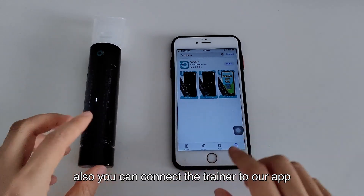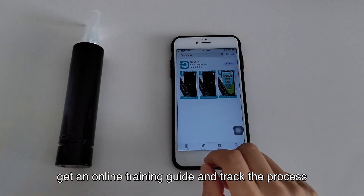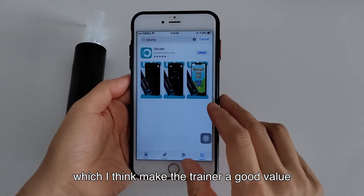You can also connect the trainer to our app. Then you can see your daily training, get an online training guide, and track your progress, which I think makes the trainer a good value.